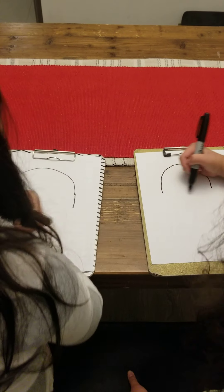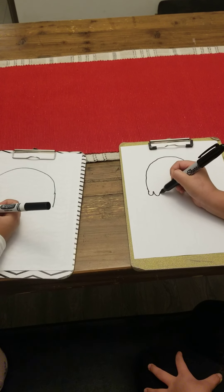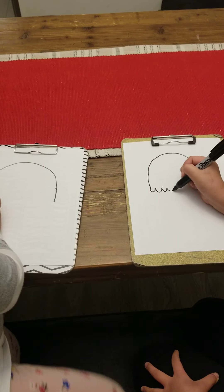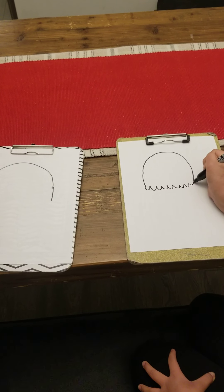Make sure they're the same length. And then instead of connecting them with a straight line, we're going to do humps, just so it looks like it's kind of like ice cream — but right now it kind of looks like a ghost.